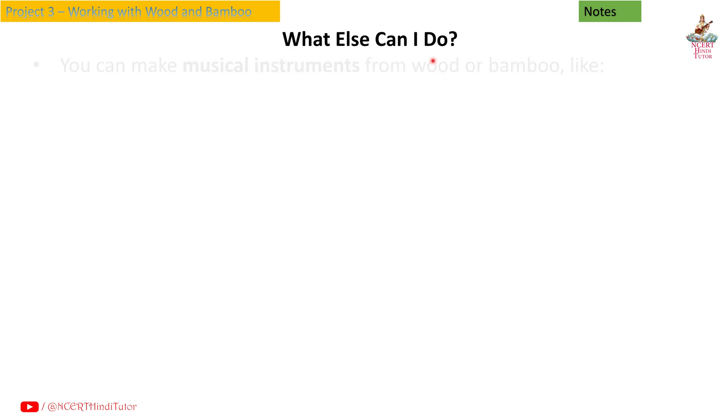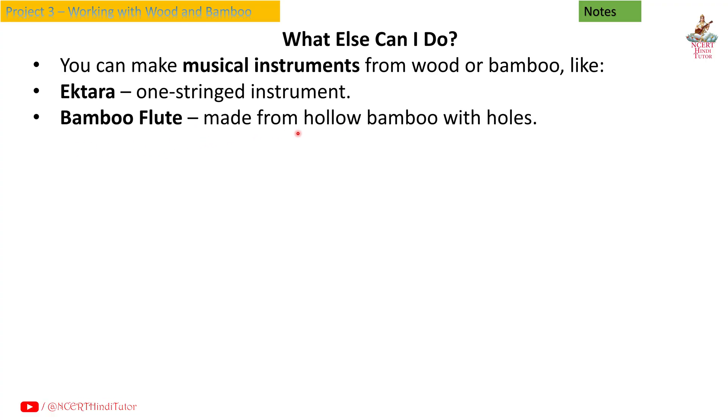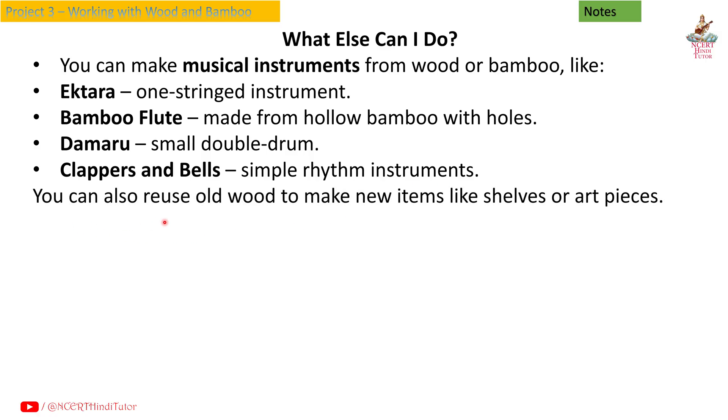What else can I do? You can make musical instruments from wood or bamboo like Ek tara (one-stringed instrument), bamboo flute (made from hollow bamboo with holes), damaru (small double drum), clappers and bells, and simple rhythm instruments. You can also reuse old wood to make new items like shelves or art pieces.